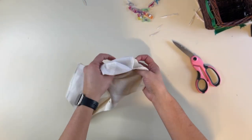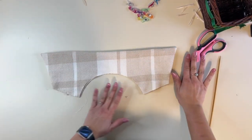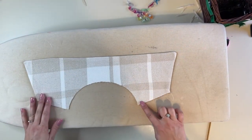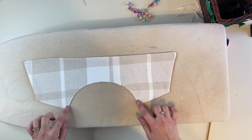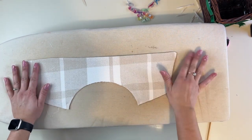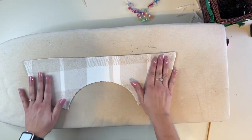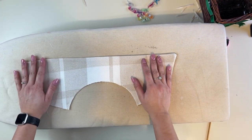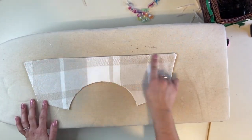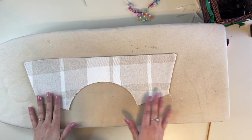Now we're going to turn it all the way out and give it a good steam. Along these edges, you're going to baste it together and stay stitch around the neckline. If you want to, you can top stitch around the outer edge, but I'm not going to — I think it looks better without the top stitching on my coat. I just like the look of that better.